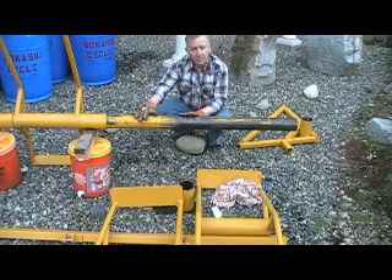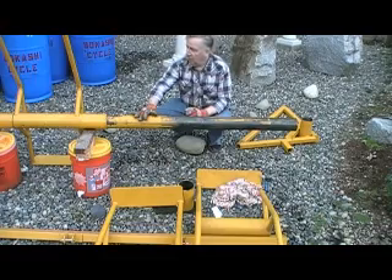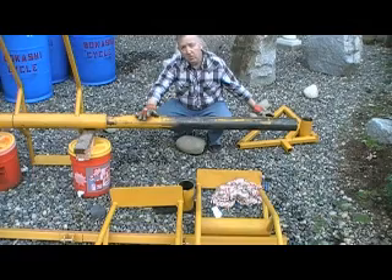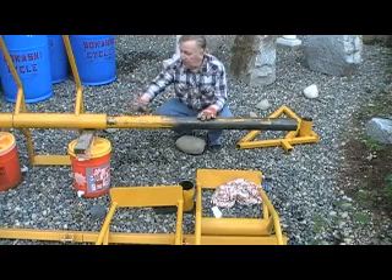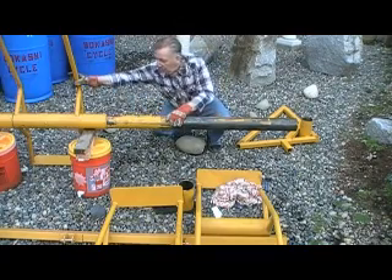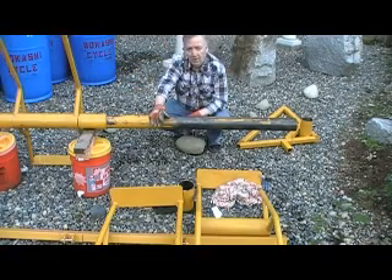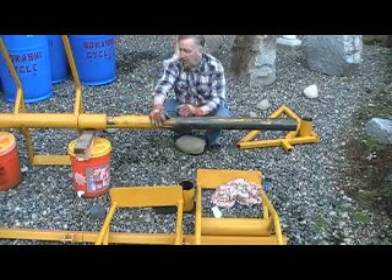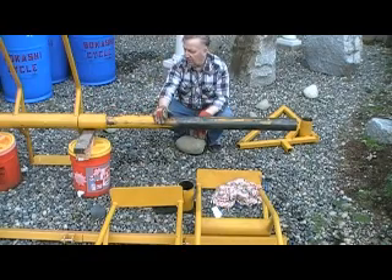In the previous video we pointed out that we have a supporting structure in place while we load one half of the machine, and I've removed that triangular supporting structure and have it ready now to assemble the second half. The machine consists of rotating units equipped with a foot plate for the 55-gallon drum barrel, a safety strap, and a sleeve — and the sleeve provides spacing between each of the tipping units.